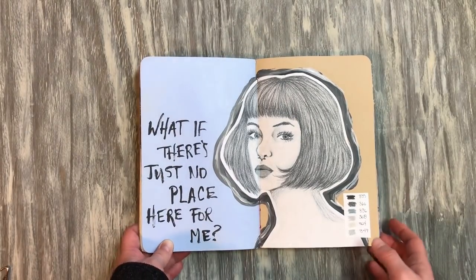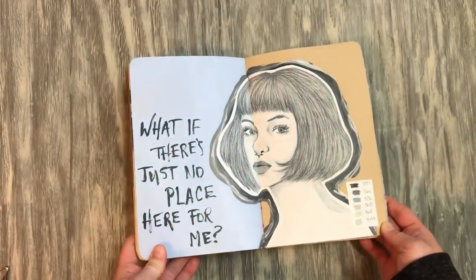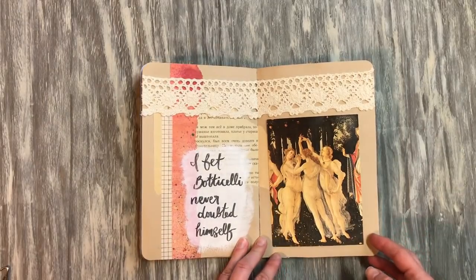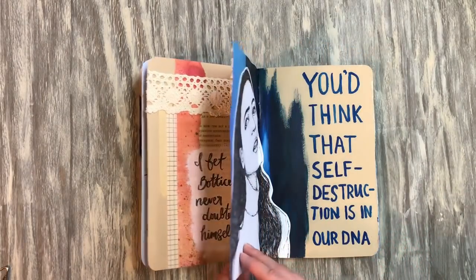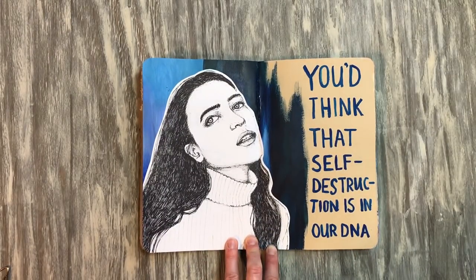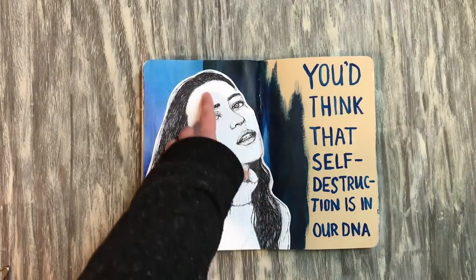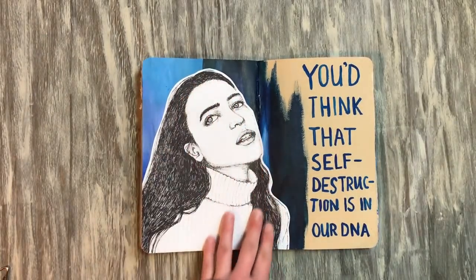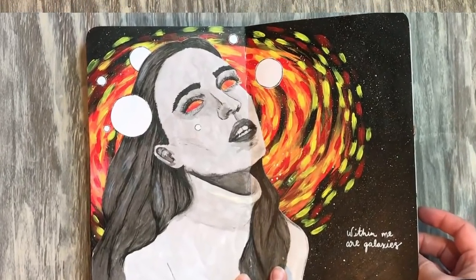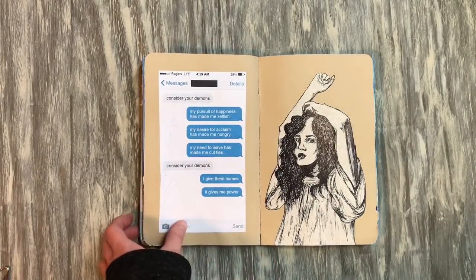Another page using pencil crayon that I really love how it turned out. This journal has a lot of blue in it — I don't know if I did that intentionally or not. If you watched my last video of the Stillman and Byrne Zeta series notebook, I had a painting with a galaxy type of thing behind it and I hated how that one turned out, so I decided to redo it completely. This is kind of a mirror of that one, and I definitely love this one a lot more. If something doesn't work out, do it again.